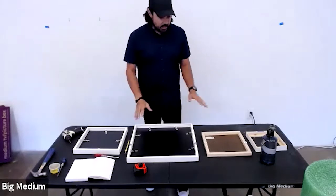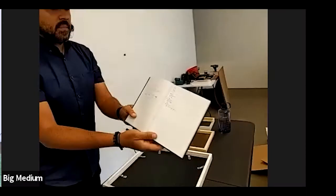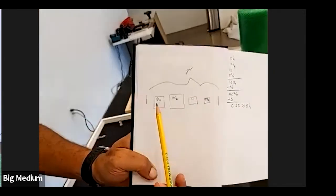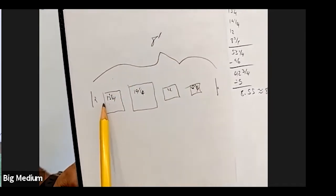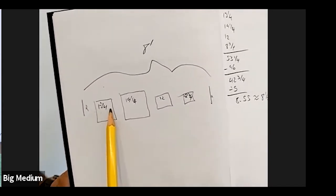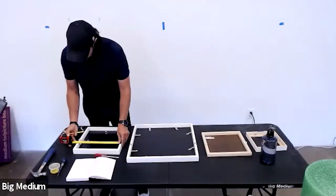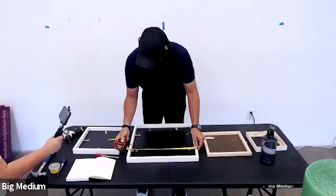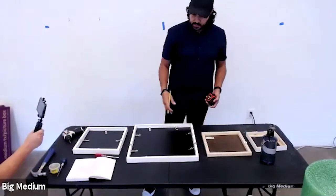Once you've made a plan, it doesn't hurt to draw a diagram. Here I have my wall drawn out — it's eight feet — and the pieces are drawn as simple squares with the width of each piece noted. So this one is 13 and a quarter, this one is 19 and a quarter, and so on. Go ahead and write those measurements down on your diagram.